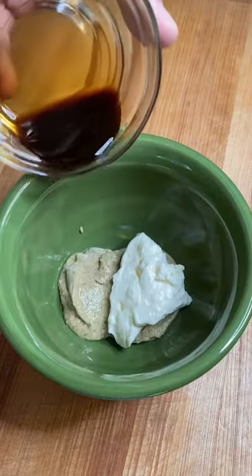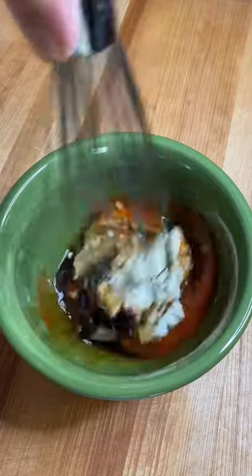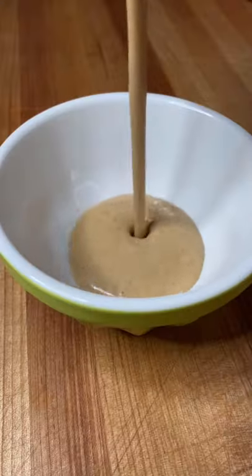Start with a nice grain mustard with your mayonnaise, Worcestershire, Frank's Red Hot, maple syrup, and white vinegar. That maple syrup is key. Just mix it all up and we're going to set it aside.